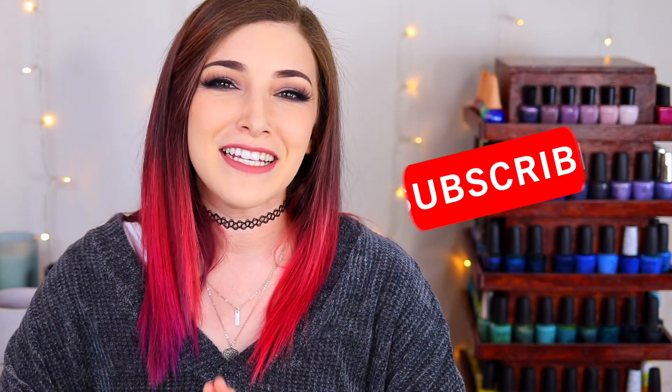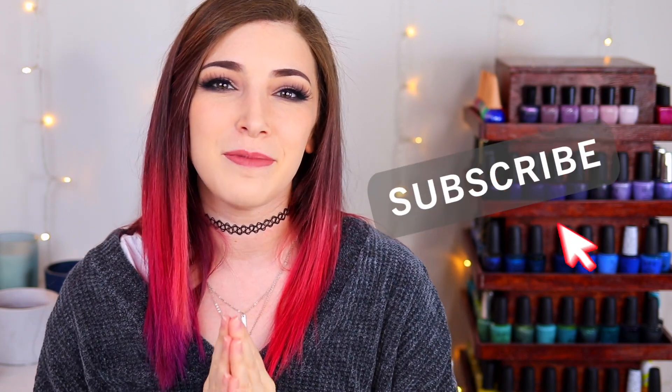What's up, guys? It's Kelly, and today I've got another swatch and review for you. So make sure you hit that subscribe button and the notification bell so you don't miss out on new videos, and let's get started.